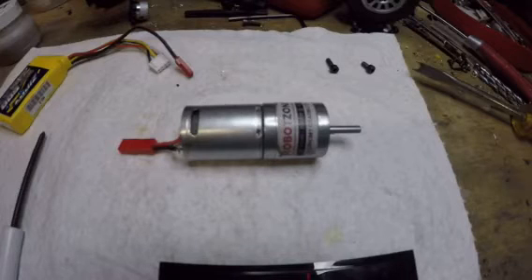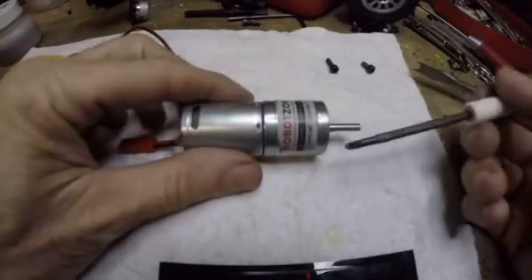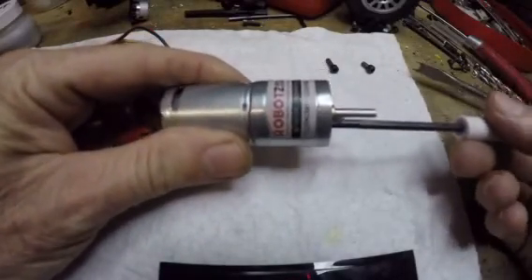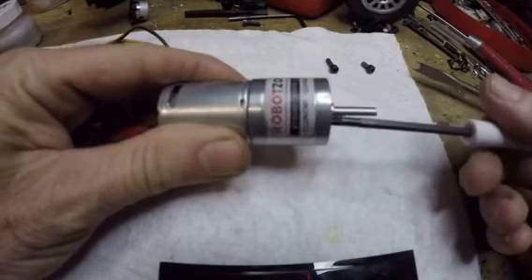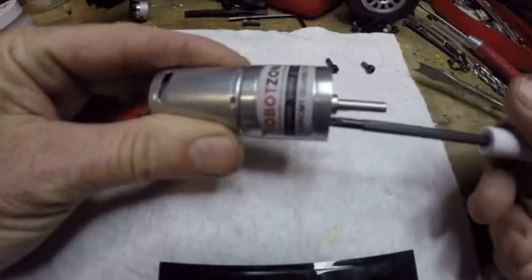Hi, hobbyists. It's Jim. Quick little video here. I've got a gearhead motor that I bought from Servo City. They call it the Robot Zone. It's an economy gear motor. This one happens to be 56 RPM at 12 volt.